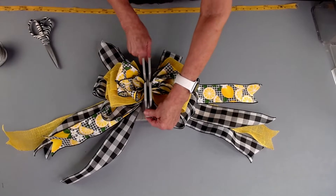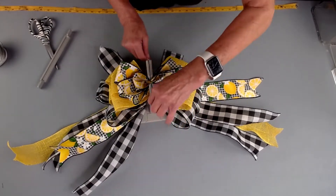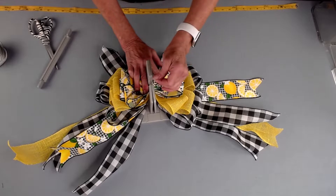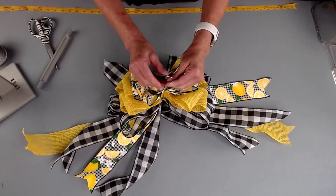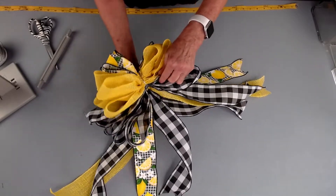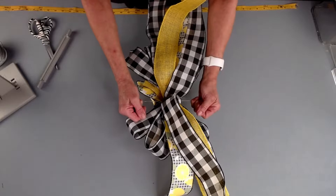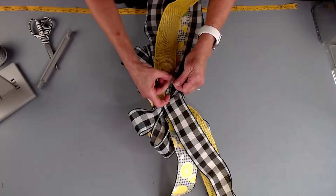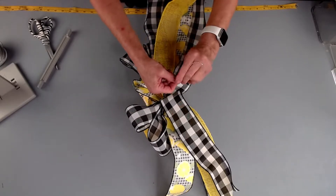I'm just going to take my wand and scrunch everything down in here, then take my Bowdabra bow wire and bring it up. The reason I fold it in half is so I have a slip knot. I'm just going to hold my bow down and pull it really tight while it's still in the Bowdabra, so when I bring it out I'm not fumbling. I'm going to separate my ends and bring them around to the back, tie it off, and double knot it for security.